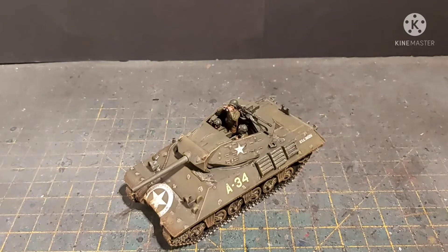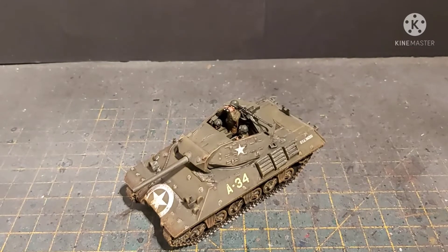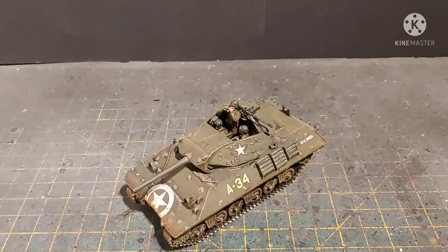Hi guys, James from DBG and welcome to another video on stuff I have just finished painting. As you can see, this is a continuation from the unboxing video. This is the Warlord Games Italeri M10 Wolverine Tank Destroyer.